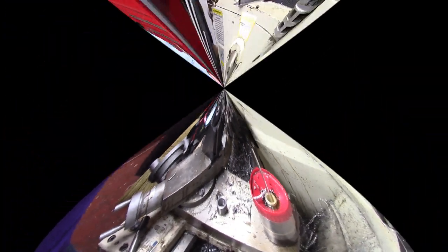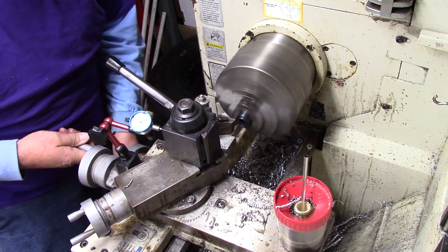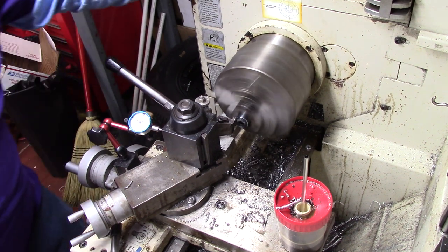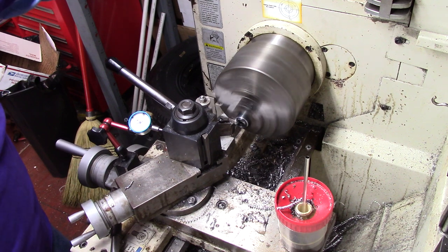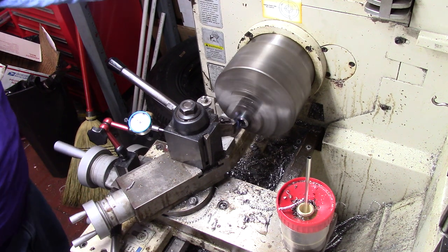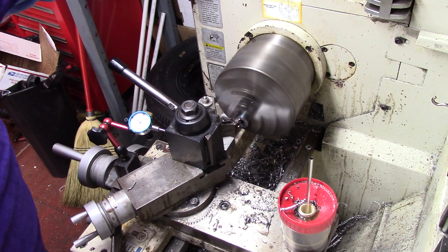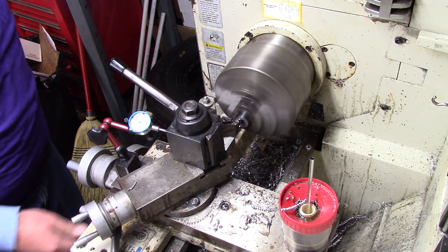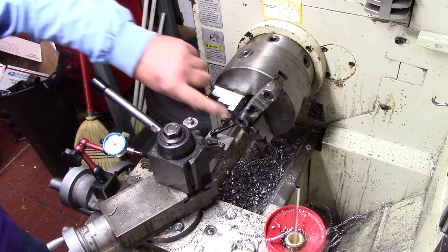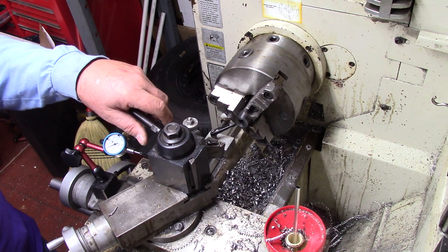We have the short part. Basically — and you'll see in a minute why I've done this — this is the part the customer wants. This has got to have basically a five-eighths hole in it.